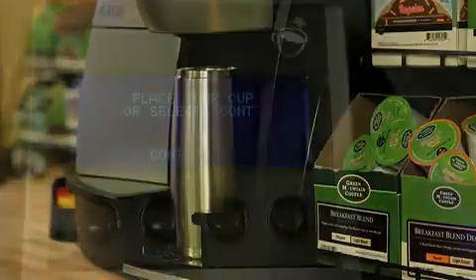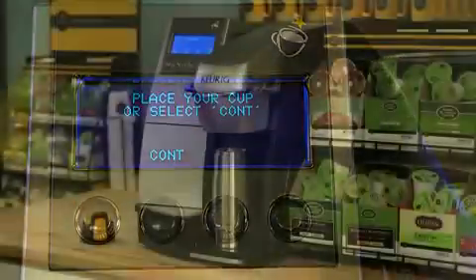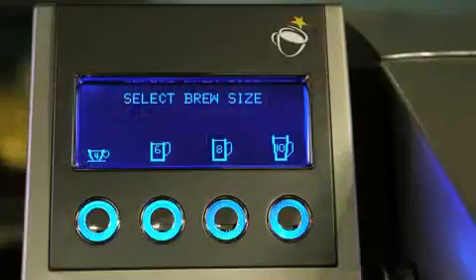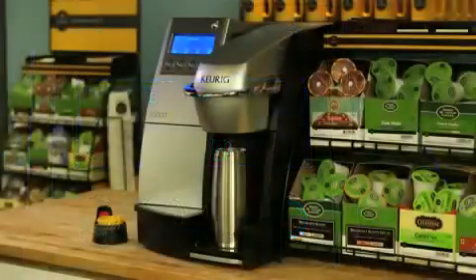There are mug sensors here to ensure a cup is placed before a beverage is dispensed. In the rare occasion that your mug is not detected, try placing it closer or changing the mug. Select your brew size from a choice of 4, 6, 8 or 10 ounces. Your beverage is completely dispensed when you hear a burst of air.